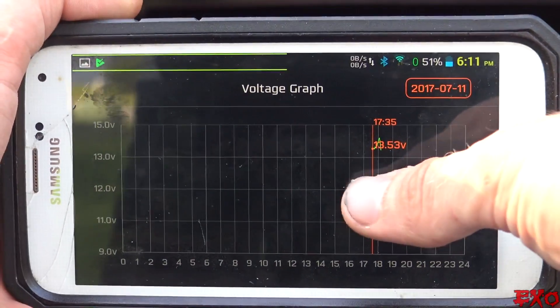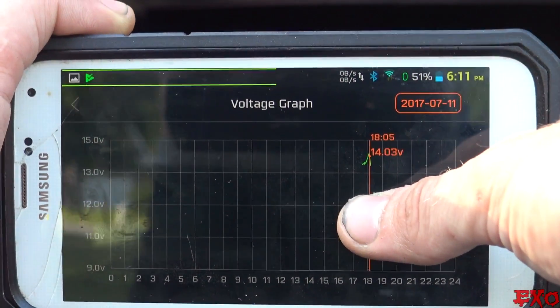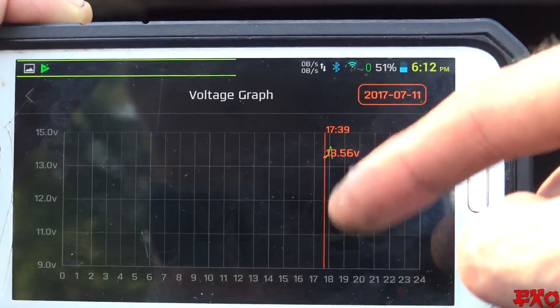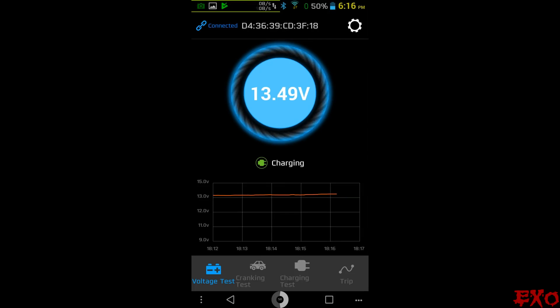Here's another graph we can look at — you can actually plot along the line and see where your voltage went up and down. Since it's only been on for a short period, we don't have much data yet, but as the days go on we'll be able to monitor this with even more scrutiny. Let's turn the charger back on — she's going to slowly climb back up to the 14-volt range.